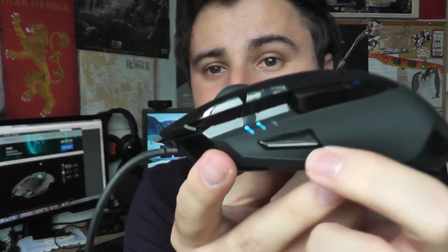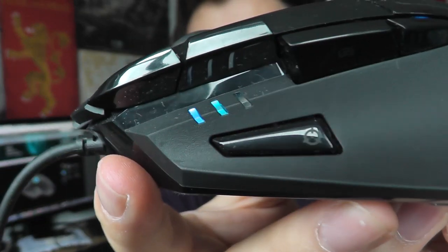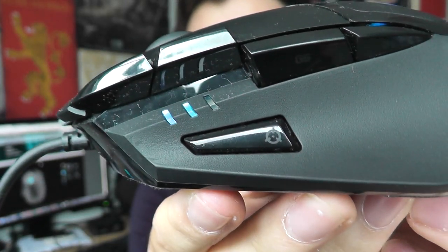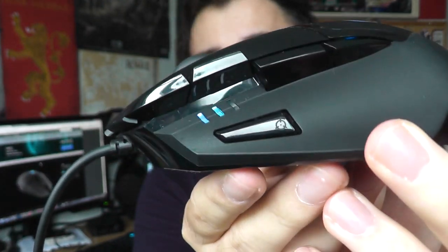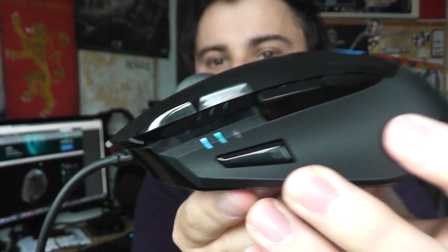This button down here is what makes it stand out as a gaming FPS mouse — it's called a sniper button. It rapidly lowers your DPI; by default it drops down to 400. So if you're using the maximum 4000 DPI, you're taking it down a significant amount to 400 DPI.